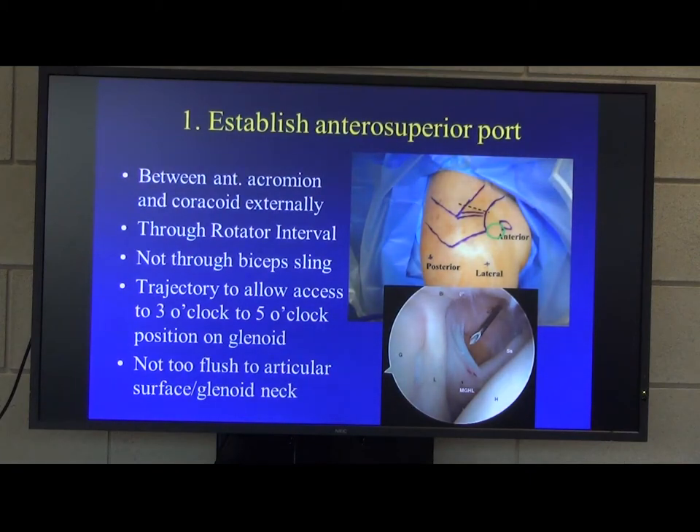If you ask 10 shoulder surgeons how they do a stabilisation, you'll get 10 different answers. You can use one cannula or two cannulas depending on your technique, but usually they both come in through the rotator interval at the same place.